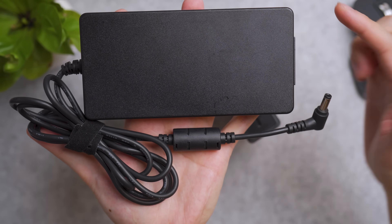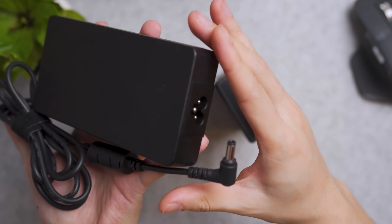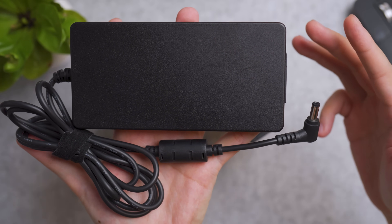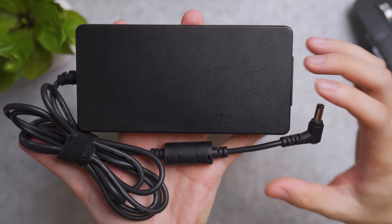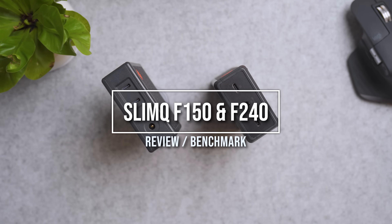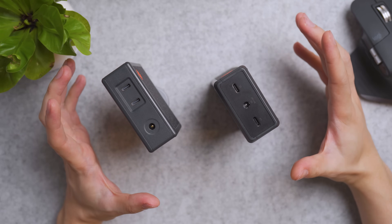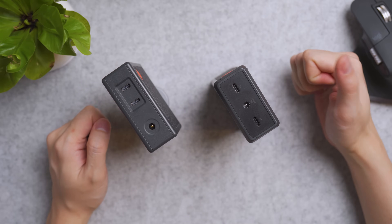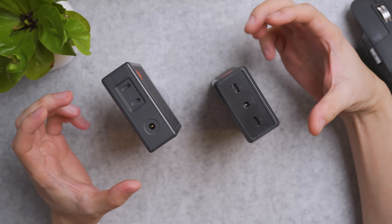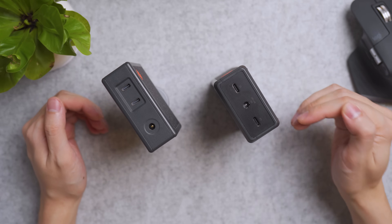Looking for a lighter alternative to your typical gaming notebook charger that offers no extra charging ports, or maybe you want to charge two or three Windows-based or MacBook Pro notebooks at the same time? You may want to consider the SlimQ way — one of the upcoming brands that offers high-wattage chargers for hungry-powered devices like gaming MacBook Pros, with its DC port and two USB-C ports. Meet the F-150 and the F-240.